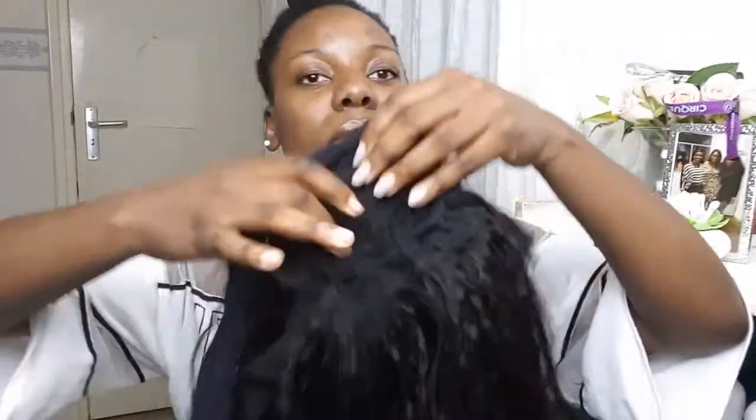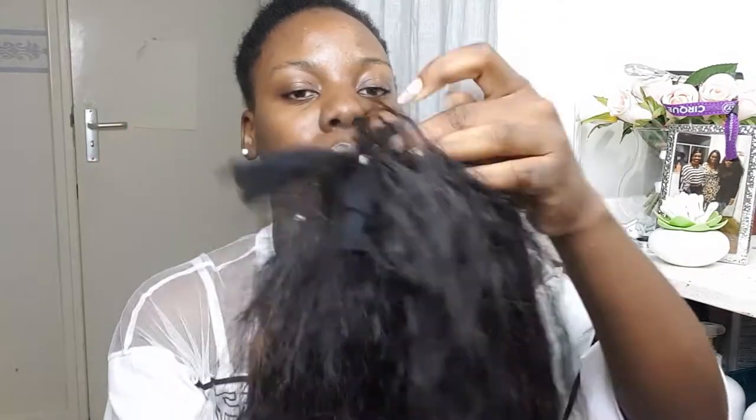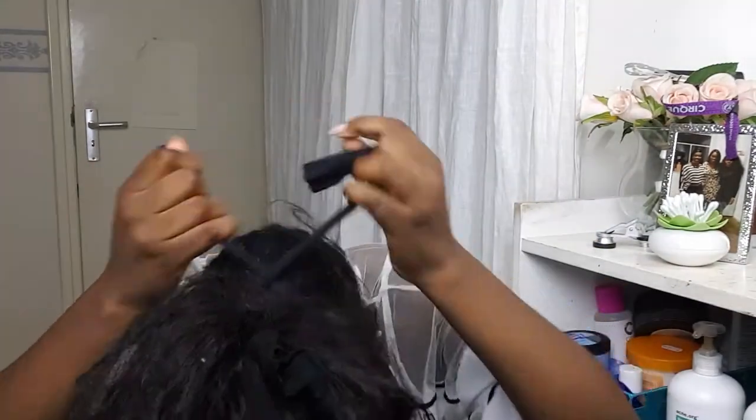After I did that, I will slick my edges down using the Red One — y'all already know. If you don't know, go check out my other videos. Red One is my life. This is the hole where my ponytail will go through, and then I will strap it with the fanny hose that I cut off.